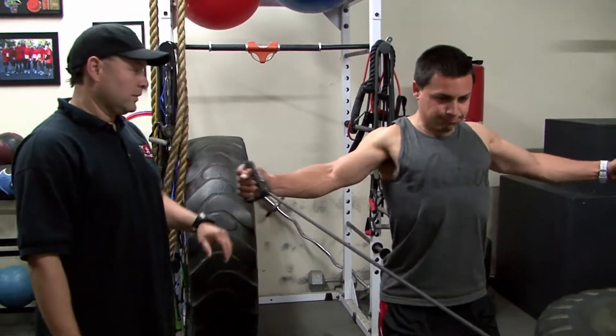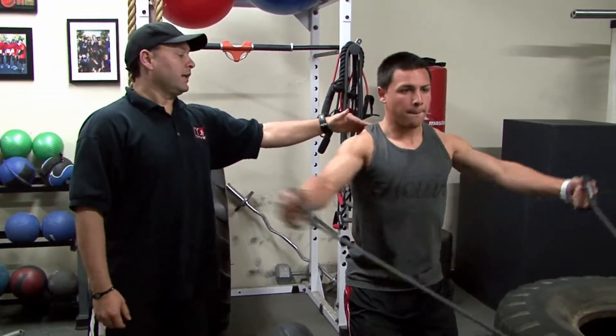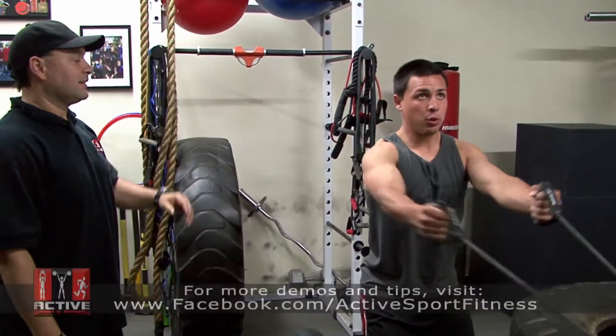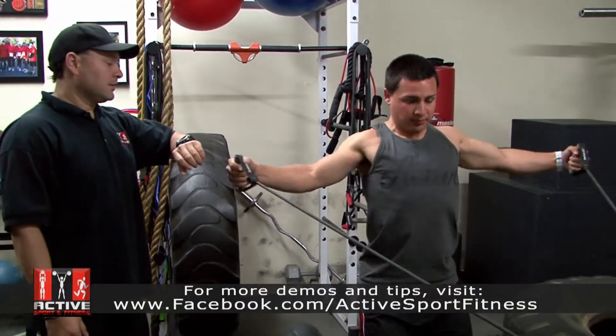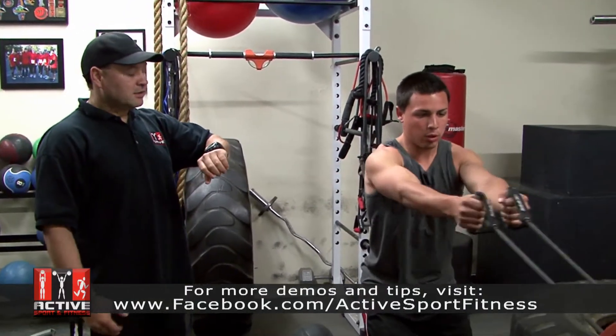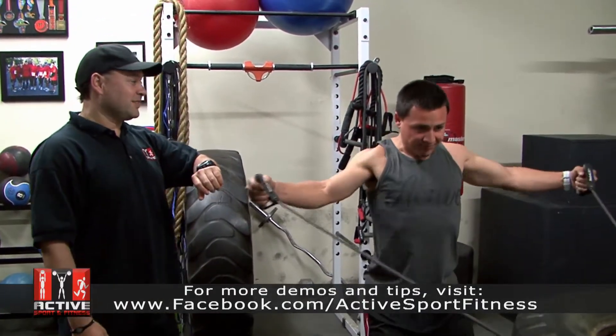Ready, go. Keep going, faster, a little faster — good, head up, tighten the core, good. Focus back here, nice. Remember to breathe. Good. So far it's been about 12 seconds — how are you feeling, Christian? You feeling those muscles?